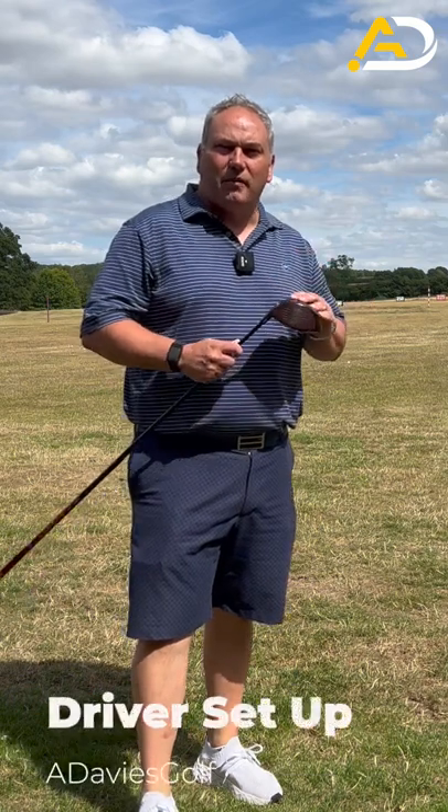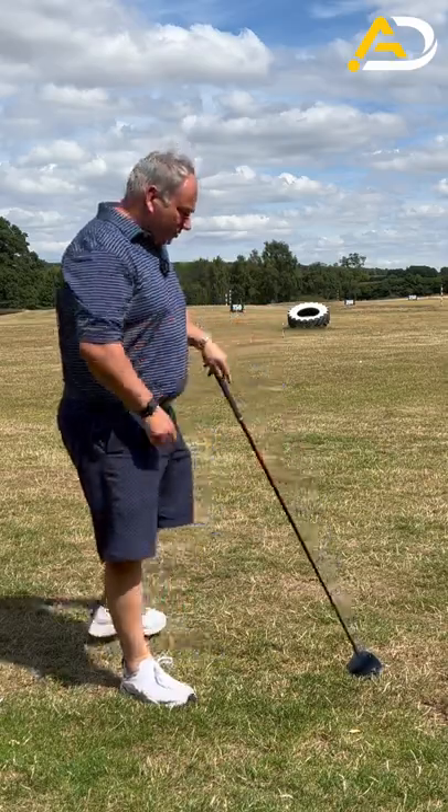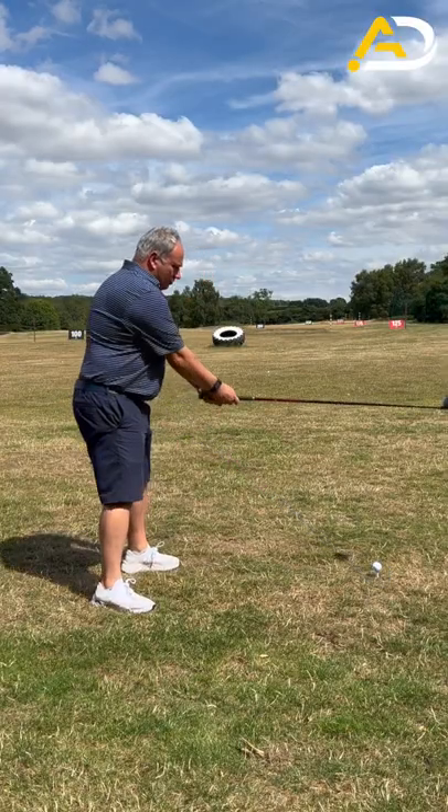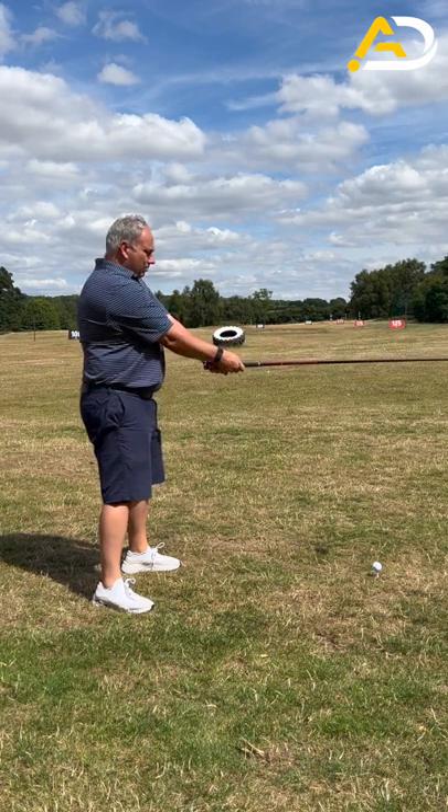Real quick and simple driver setup tip. Follow this process to get your driver set up perfect. Take a rough address to the golf ball, hold the club up in the air, bend your arm in like you do in the dumbbell move, club parallel to the ground.